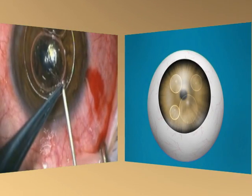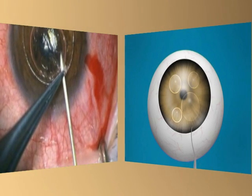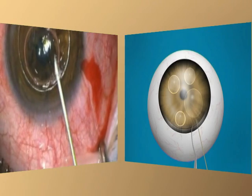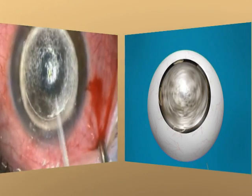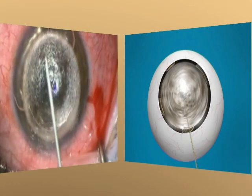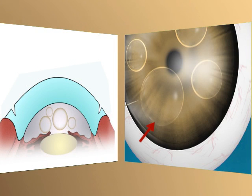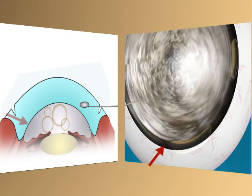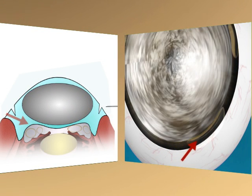Following this, a 27-gauge needle was advanced horizontally in the corneal stroma and then air was injected gradually into the stroma to form the big bubble. Air was injected until peripheral movement of the bubble of air injected earlier in the anterior chamber was noted. This dynamic sign allowed us to immediately cease the injection of air into the cornea, as it was indicative of complete formation of the big bubble.